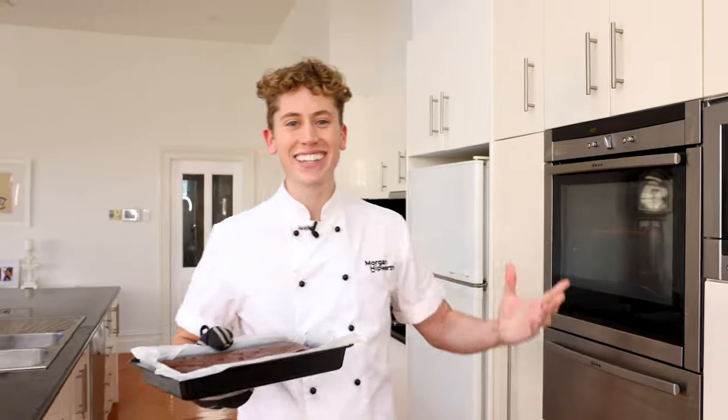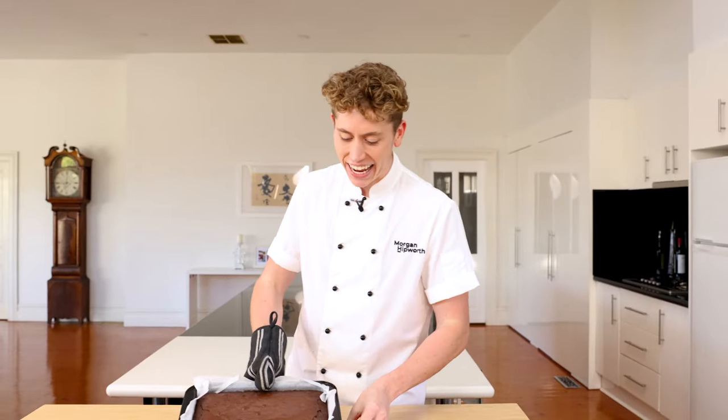Brownies are too often over complicated, but the thing is they should be simple. This recipe only has six ingredients and can even be on the table in less than an hour. Today I'm going to show you how to make it.